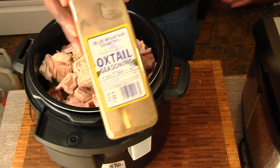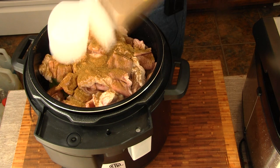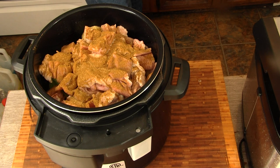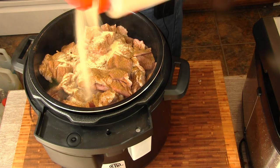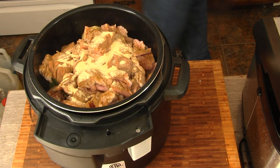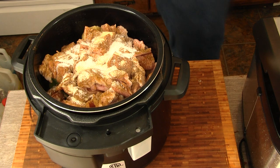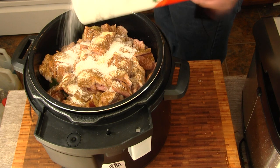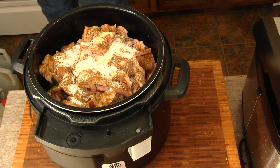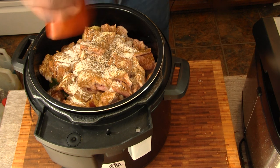For my seasoning, I'm going to do some oxtail seasoning. I like it because it's got a little spice to it, and I want this to have a little kick — a little Jamaican flavor to my chitlins. I'm going to add a little bit of granulated garlic, and just a wee bit of salt, because there's not very much salt in that. And of course, we've got to put our Accent in. Don't judge — it's me doing my thing. Put the crank system, crack black pepper. Looks good.